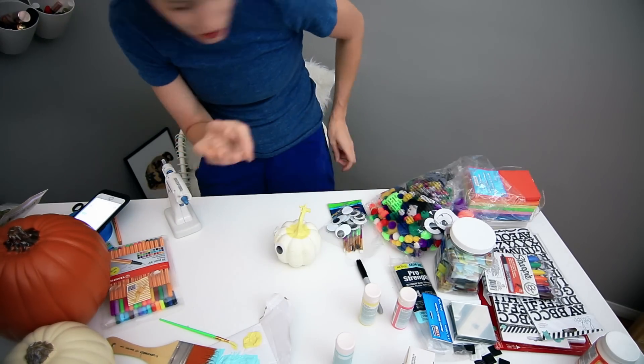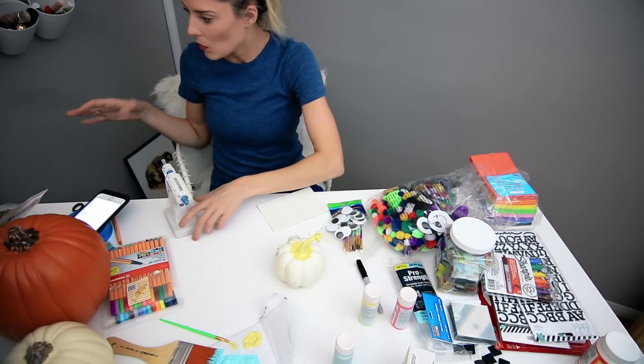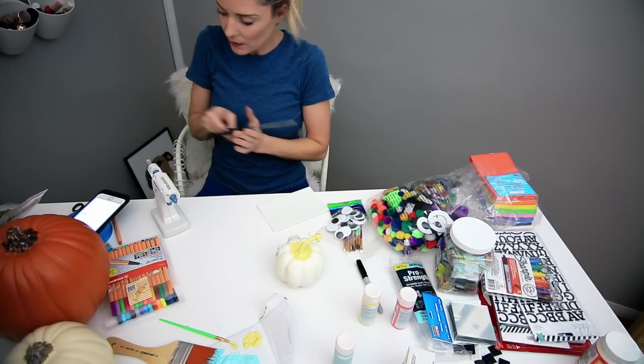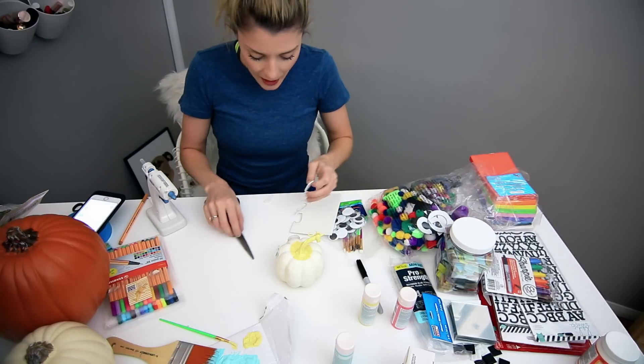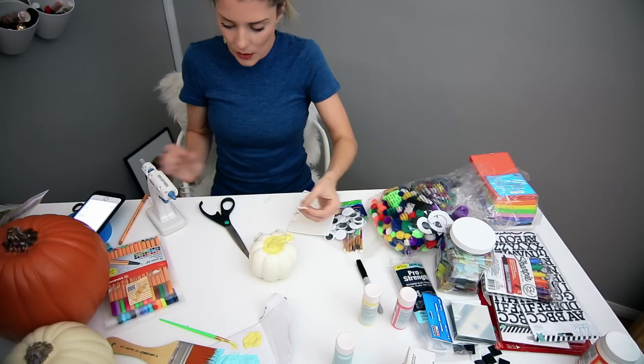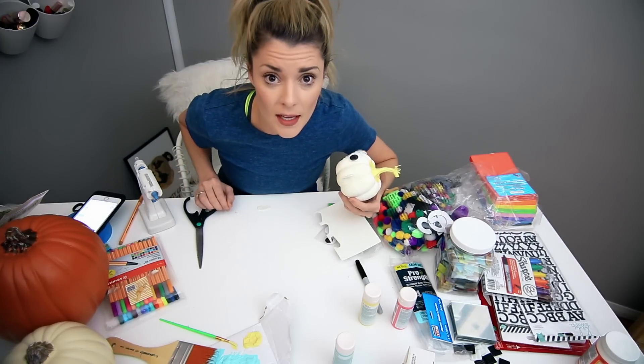Then I need to cut out some shapes to match the pumpkin and add them on to the side, which I think will add to the overall effect of this emoji. Then I'm going to hot glue my pieces onto our pumpkin. This will be revealed at the end. We're moving on to the next pumpkin.